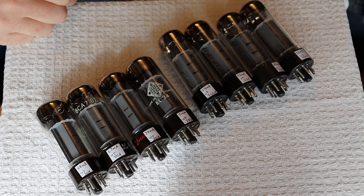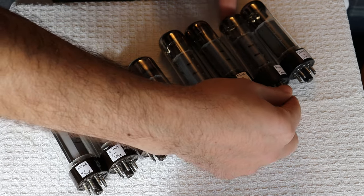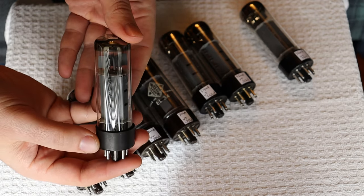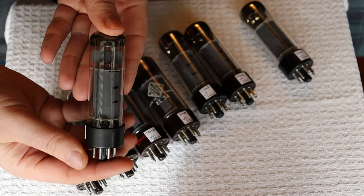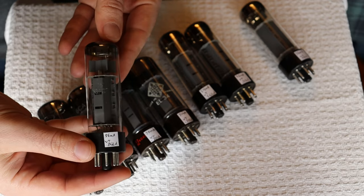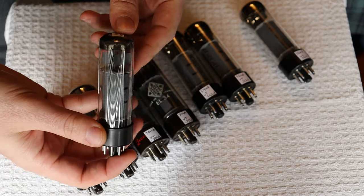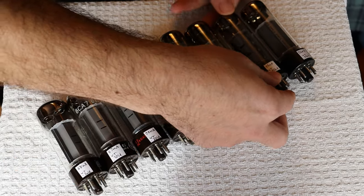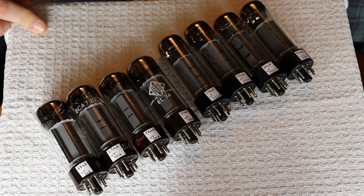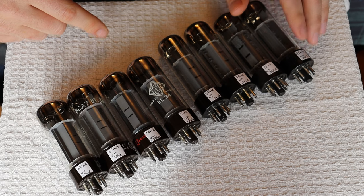We also have two quads of RFTs. We're discounting these even though they're testing around new old stock as well, just because they have some minor cosmetic issues. You can see the base is just a little mottled for some reason — some sellers aggressively clean these things, and we only ever see that with the RFTs, so it must be an Eastern European thing. They leave them in such a way that they can't be shiny anymore — they always have that sort of dull mottled look. But this is a nice matched quad, and even though some of them probably don't deserve to be in a discount set, we put it together for you anyway. New old stock is around 60 and these are all testing 54 up to 56, so they're right around the new old stock area.